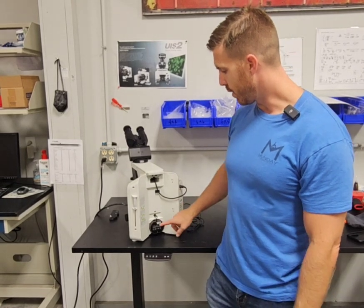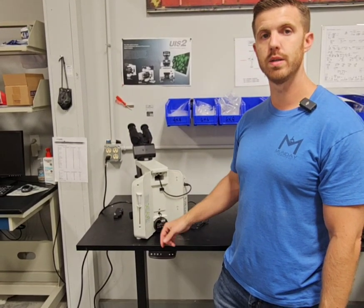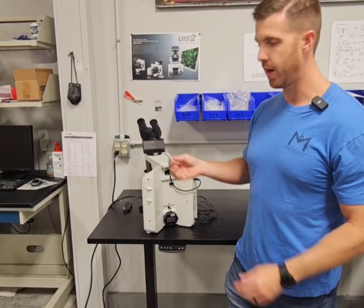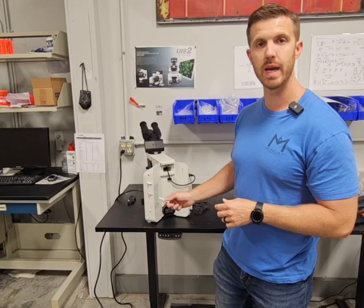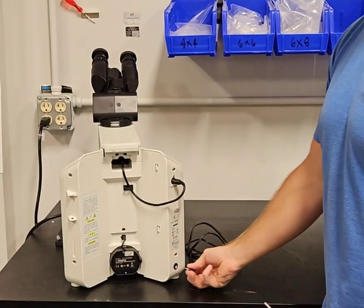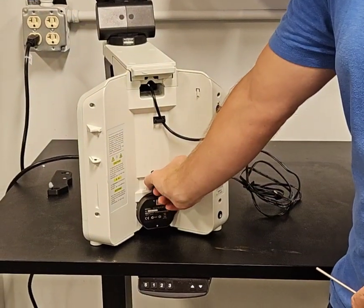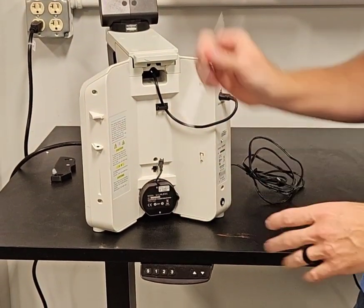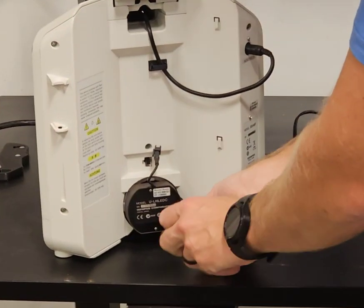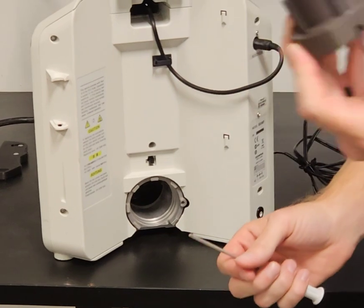So you'll need to replace it. We'll put the replacement part in the description of this video where you can order that. You'll have a three millimeter Allen wrench — it's usually built into the back side. You want to unplug the microscope and make sure it's off before you unplug it. Then you want to unplug the LED right here and take your wrench. On the right side there's a little screw hole — you put the wrench in the screw hole and that slides right out.